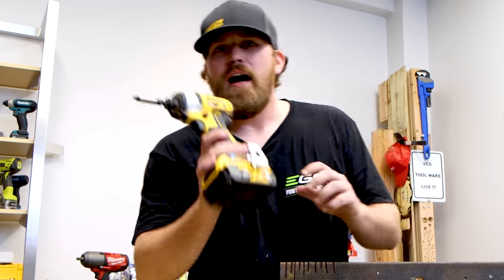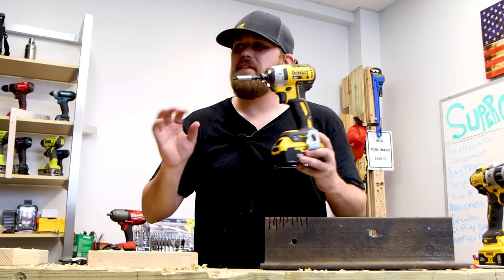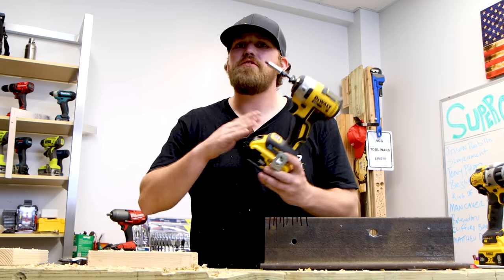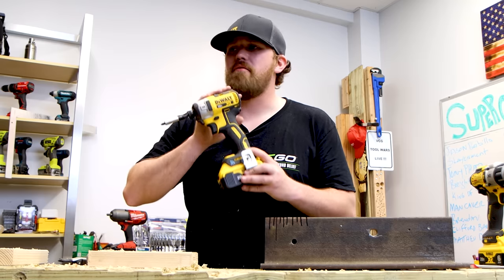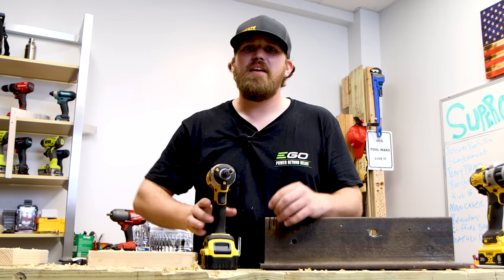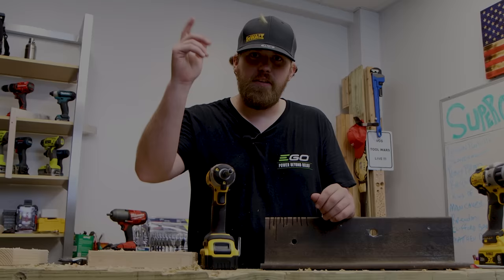But today, with technology and the quarter-inch hex shank on most drill bits, I'm saying pick up an impact driver. Most drill bits will work with an impact driver today. Back in the day, impact drivers were just for driving screws — but not anymore. These are for drilling effortlessly today. So if I had to choose one, I'd go impact driver all day. Leave it in the comment section — if you disagree, agree, or learned something, let me know. I appreciate you all for being here. We'll see you on the next one.